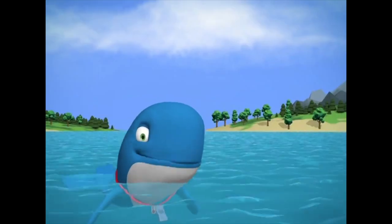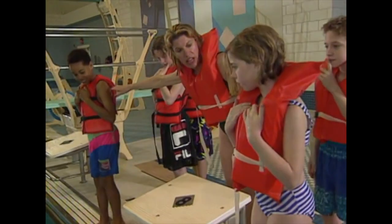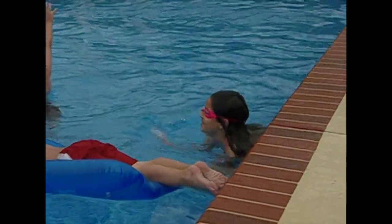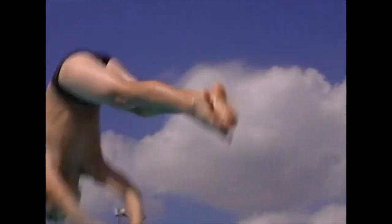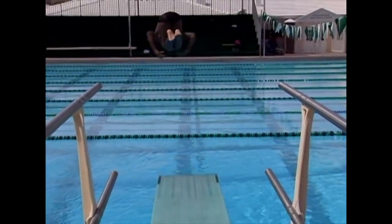You have to be careful every time you jump or dive into water. Even in pools and water parks where the water is clear, check for people below before you jump. And if you're diving in, make sure the water is deep enough so you don't hit the bottom. Make sure you only dive in areas where diving is allowed.